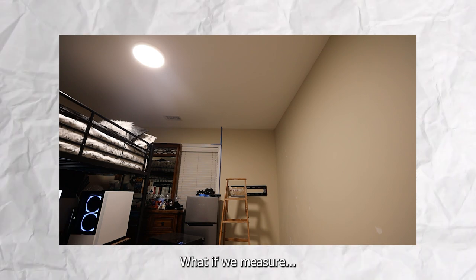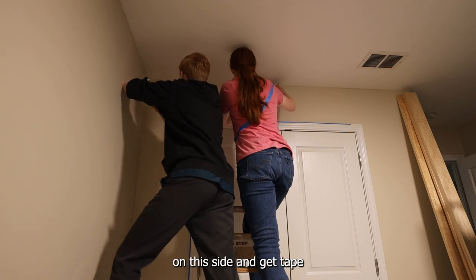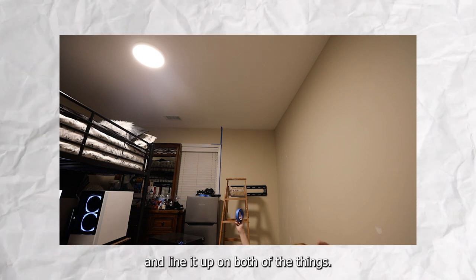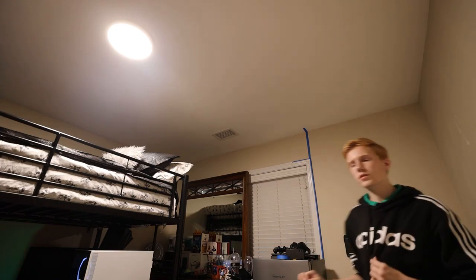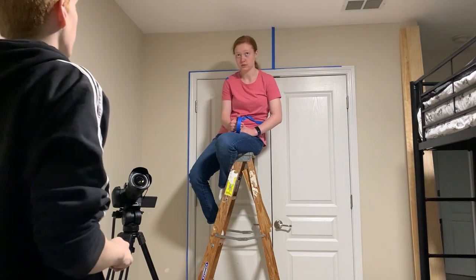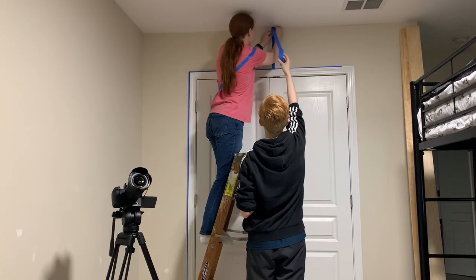After many failed attempts to figure out how to pull this off, we were lying on the ground defeated. I had a really bad but potentially good idea: measure 43 inches on each side, get tape just barely on at 43, then take one long piece and line it up on both points. What if we put it on each spot and I slowly slide through the middle of the room? It was probably really stupid and risky, but it was all we had.